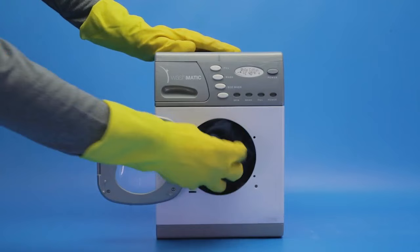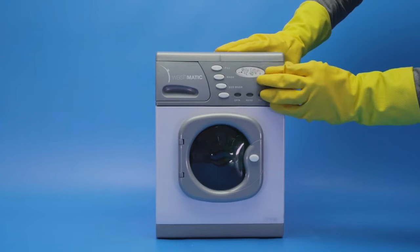Finally, give the clothing a wash in the usual way, either a machine wash or by hand if that is more appropriate. Use a good washing detergent like Persil Small and Mighty. Find more useful cleaning tips at cleanipedia.co.uk.